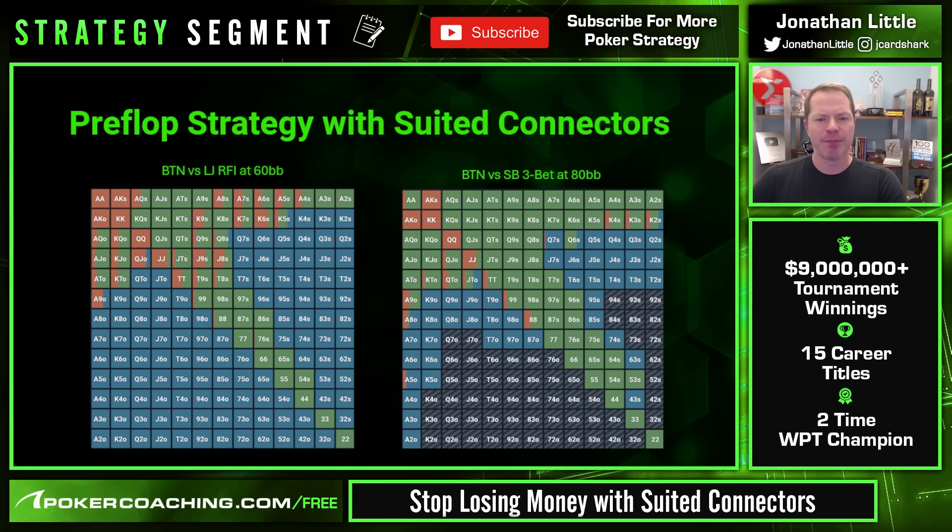When you're facing a raise 60 big blinds deep — say the lojack raises and you are on the button — the hands that get to call include 10-8 suited, 9-7 suited, 8-6 suited, 6-5 suited, 5-4 suited, and everything better. That's because if you make a decently strong hand you stand to win a decent amount of chips, and being in position lets you steal pots some portion of the time. As you get deeper stacked and your position gets better, you get to play suited connectors more often.